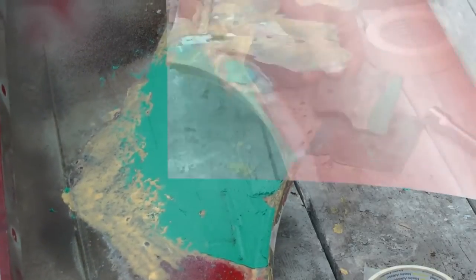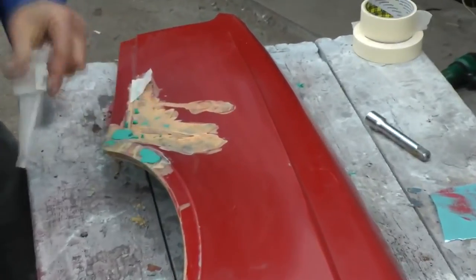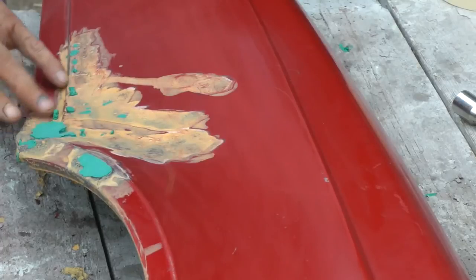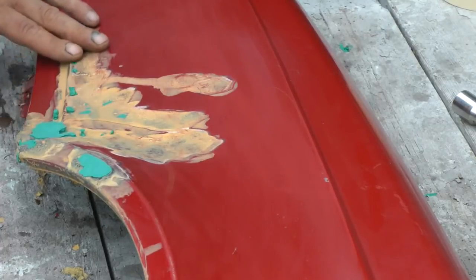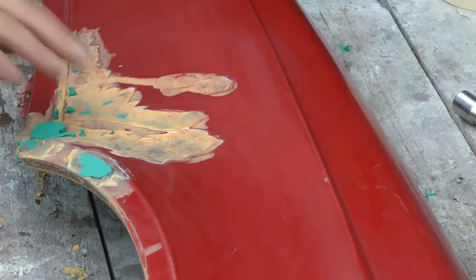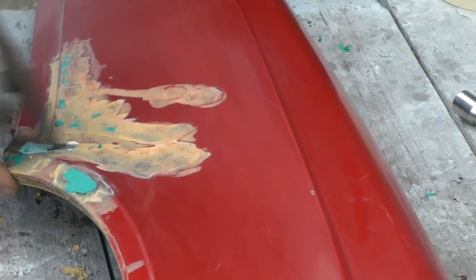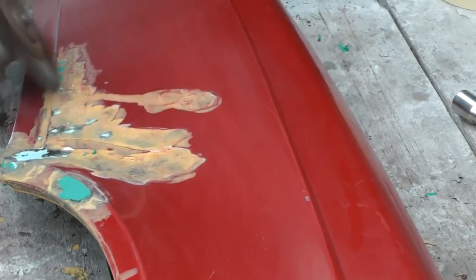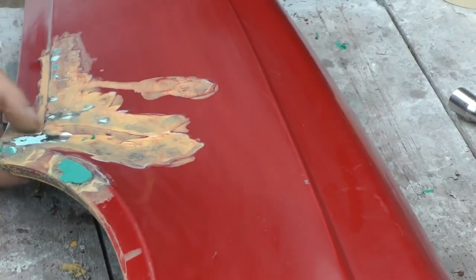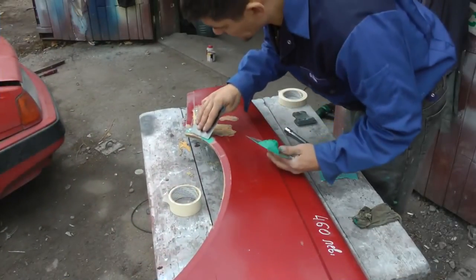That's it — dry this spot. We dry the putty over there, then peel off the scotch tape. As you can see, we have some of it come out. We will not take great pains using sandpaper — we'll remove it with an angle grinder. This thing which came out is taken off with an angle grinder. Here we have a small piece falling off — that's a minor one. We will reinforce it a little bit later, then reapply putty.